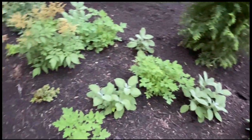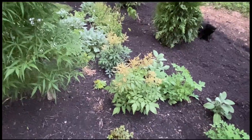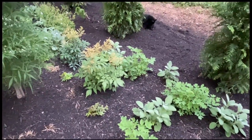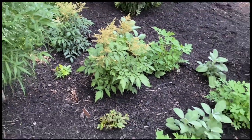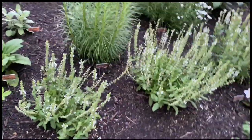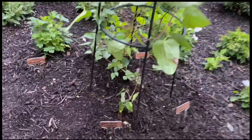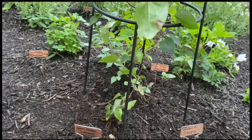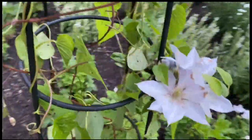Mixed in are all of these astilbes, which were white but now they're kind of brownish. Some were really little when I got them, some were big, just depending on where and when I got them. On this right here I have a snow queen clematis and a tranquilite clematis that I thought was white, and it's actually kind of this lavender.